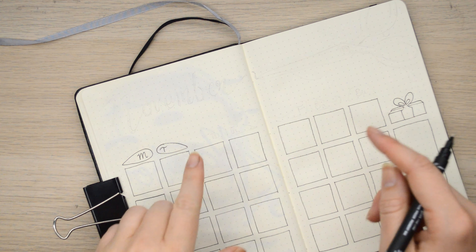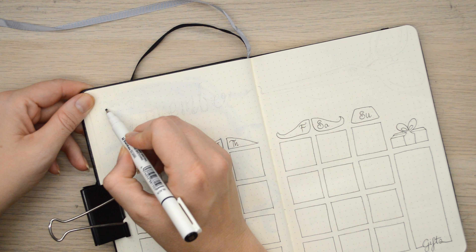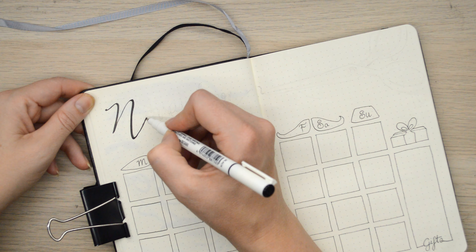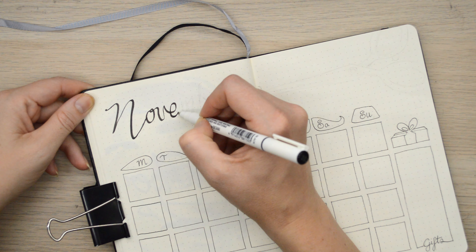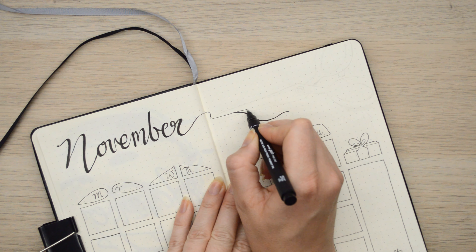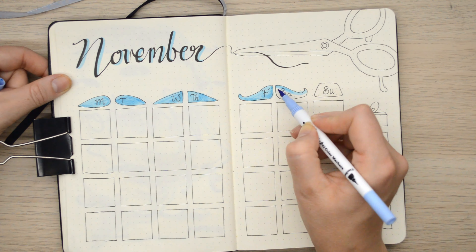I'm continuing with the moustache theme - these are the headings for the week: Monday, Tuesday, Wednesday, Thursday, Friday, Saturday, Sunday - all in little shapes of moustaches. The font style I'm using for this month is a very swirly, fancy kind of font because I just feel like it goes with that kind of theme - like the old school, maybe like Charlie Chaplin era, and obviously Salvador Dali - keeping it like a really cursive, pretty kind of text. And then I'm going to add some scissors because you would find scissors at a barber shop to trim the moustaches.